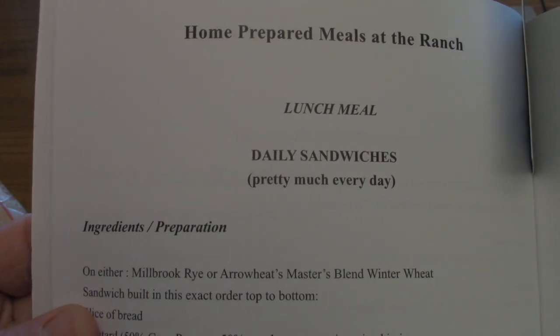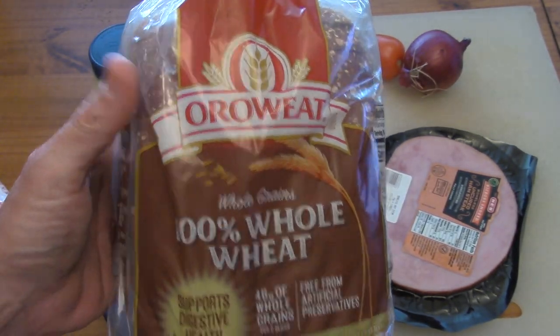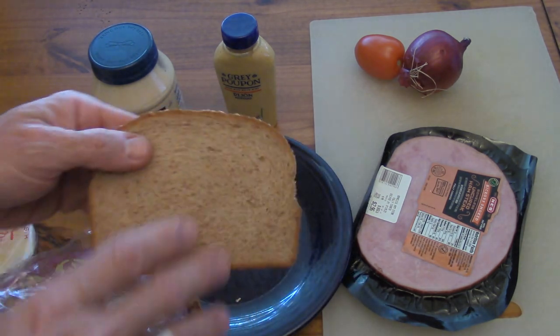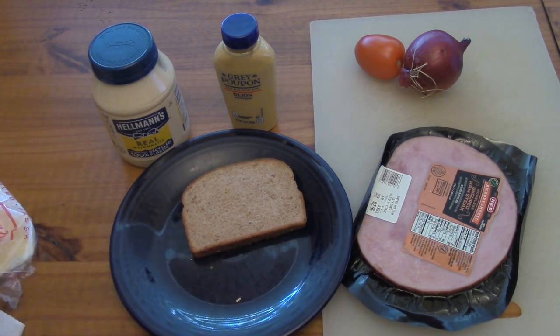Apparently he had two sandwiches that he favored — one was made with ham, one was made with liverwurst. You can see we're going with the ham. So you're going to need some Oro Wheat bread to begin with. I like this bread because it's thick and hearty and it goes really well with ham and the rest of the ingredients here.